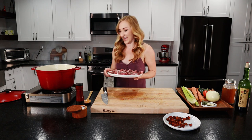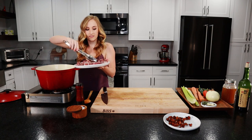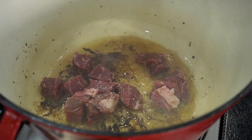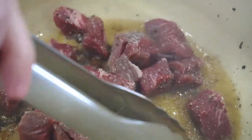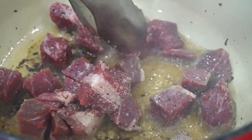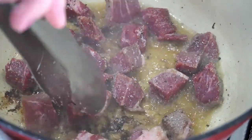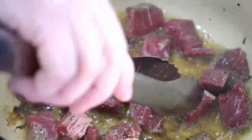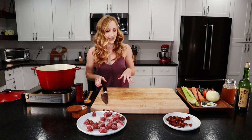We're going to put in our beef now. Take your tongs, dump in your beef, and you don't want to overcrowd the pan. You want to make sure they're in an even single layer, otherwise you're more steaming the beef instead of searing it and you're not going to get that good crispy crust on the outside. So I'll do half at a time and let that sear on each side for a few minutes.